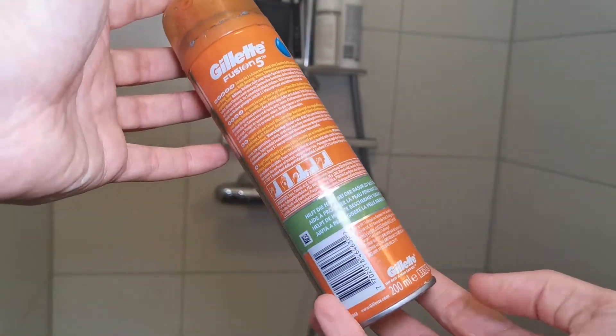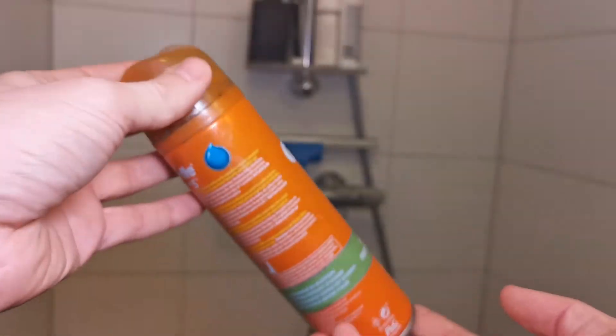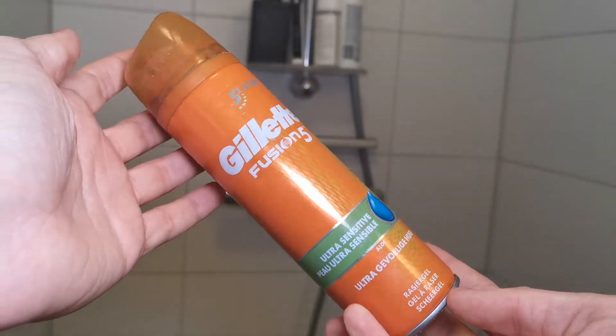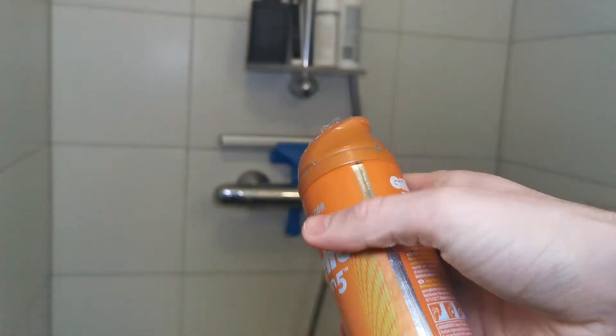You have to roll it around in your hand or on your face and then you will get the cream. It's a high quality shaving gel for sensitive skin but also for normal skin, for people that want a high quality gel.